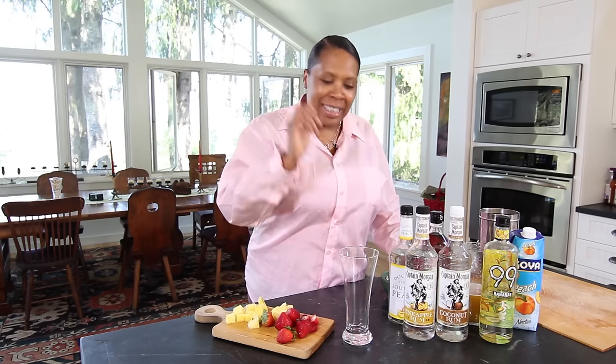Everybody claims to have a recipe for rum punch. I've tried pretty much all of them, especially when people tell me they got the hot recipe for rum punch. I have a recipe for you that you can do at home. Your friends will love it, and it'll take less than five minutes. Check it out.